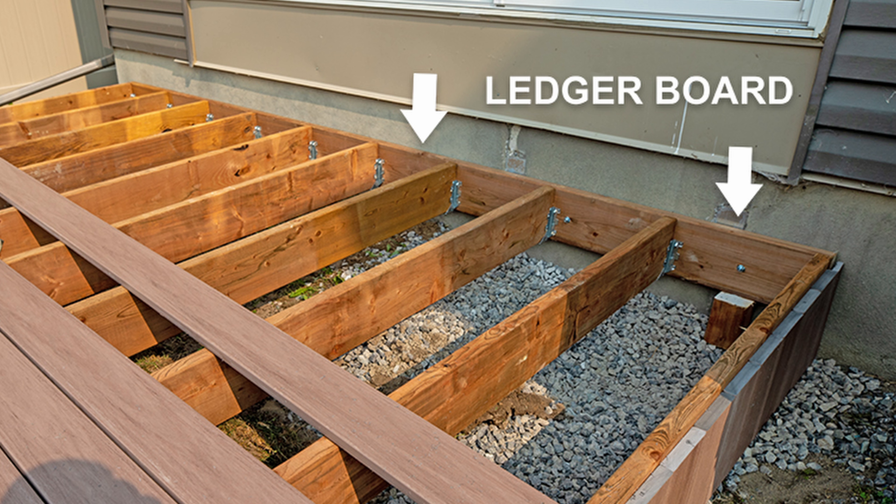Now let's move on to the ledger board. The ledger board is the board that attaches to your house — it holds a lot of weight. On the outer side of the deck you use the posts, and on the inner side you use the ledger board. It holds equal weight or even more than the posts.